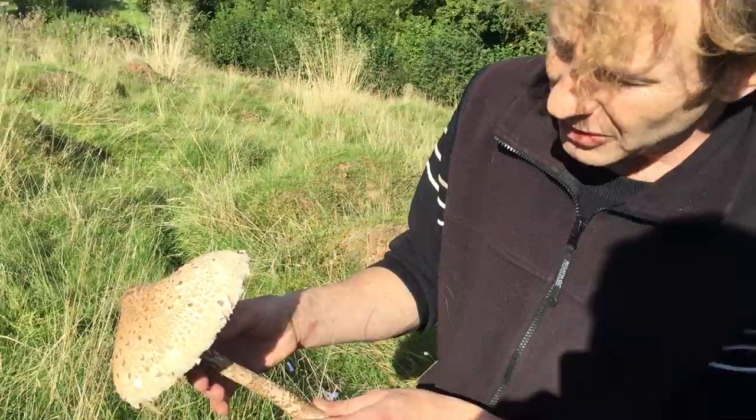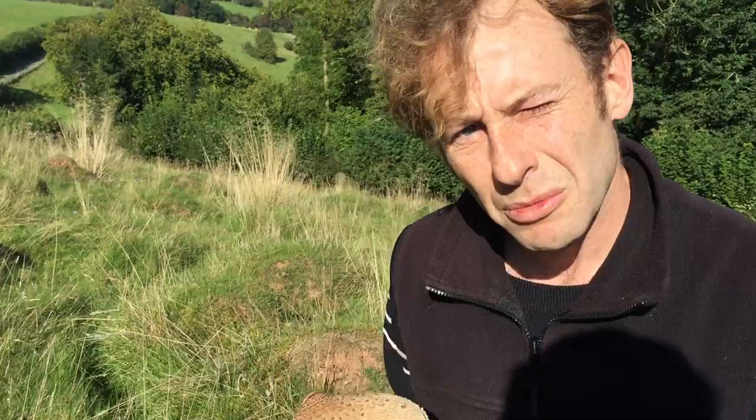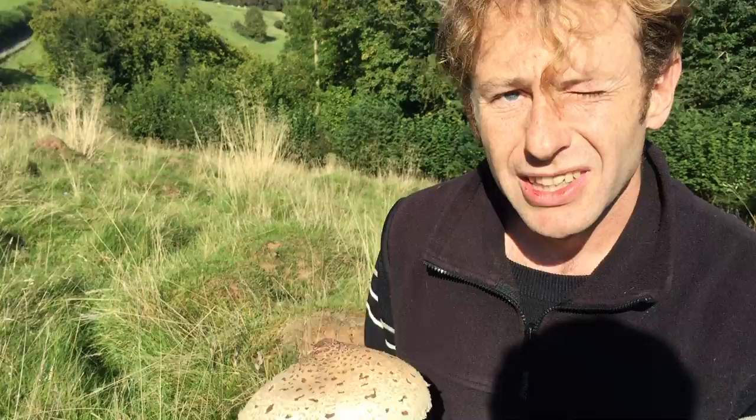And then lastly, the most important thing — for me anyway — because it differentiates this one from its lookalike brothers and sisters, the shaggy parasol and the Macrolepiota mastoides. The reason it's nice to have a key identifier that differentiates this from those mushrooms, particularly the shaggy, is that the shaggy parasol looks very similar but it makes a few people a little bit sick. This one, the parasol mushroom, doesn't make anyone sick as far as I know, and it's a really, really tasty mushroom.